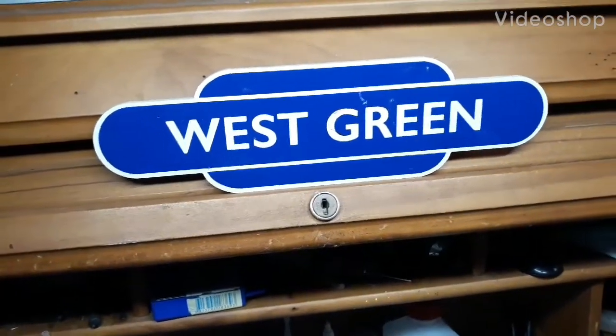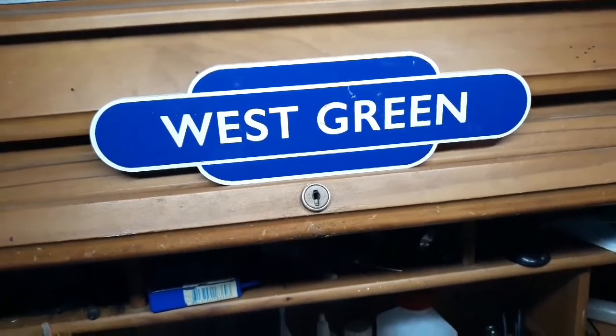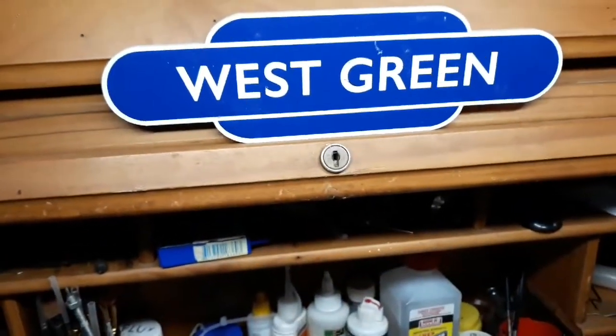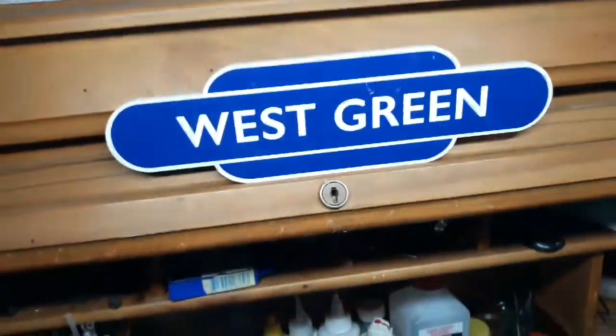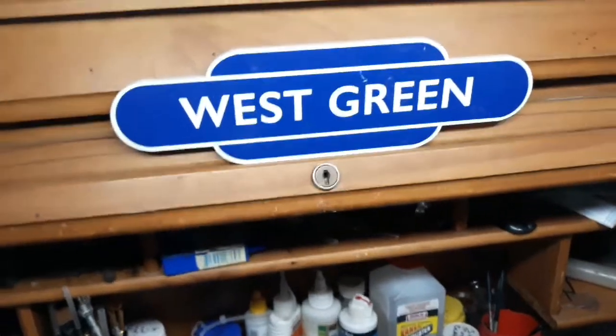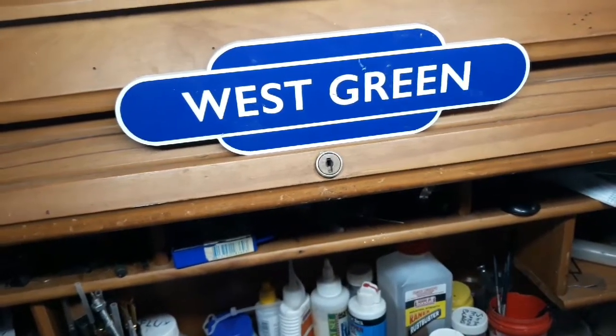Steve here at West Green. Today I'm going to do a sensible video, but I'll disappoint you if I don't say welcome to West Green. It's man of an alien civil — anyway, that's enough. That's my alter ego. I've got something to show you today.